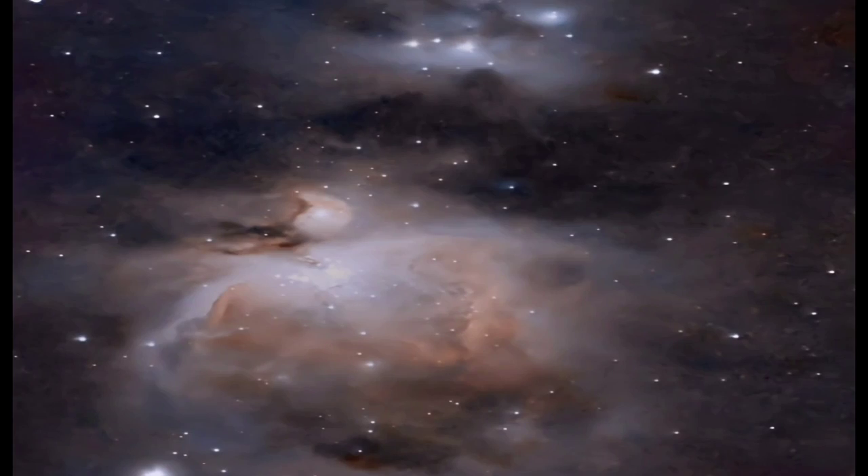Is it possible to get astro images like this with one of these? Well, with the help of this, you certainly can.